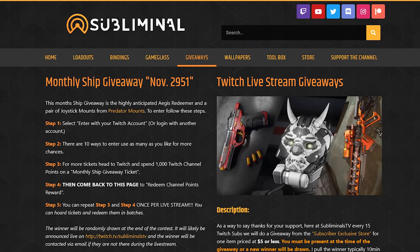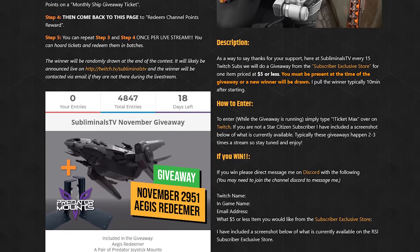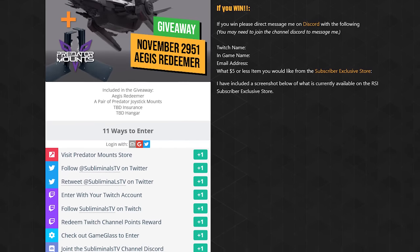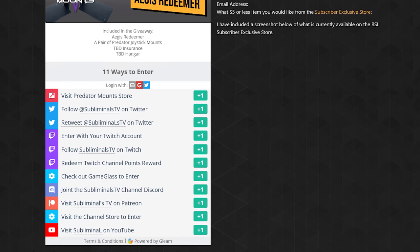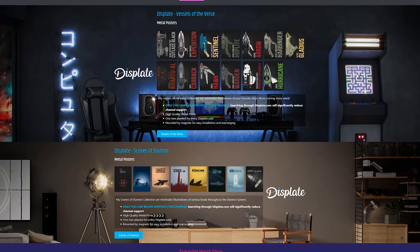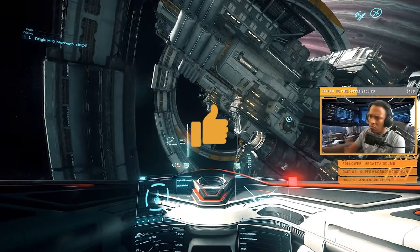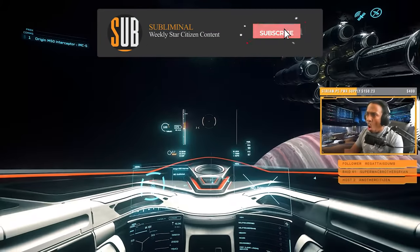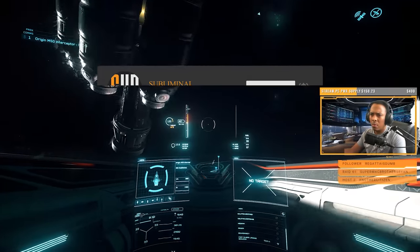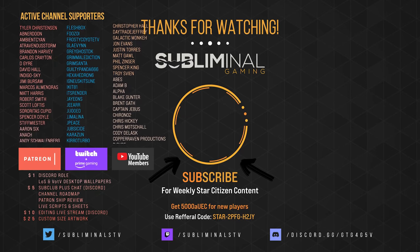This month's ship giveaway is the Aegis Redeemer and a pair of Predator joystick mounts. There are 10 ways to enter, each giving you more points and a greater chance to win. To enter, just visit subliminal.gg/giveaway. The Redeem Twitch channel point rewards can be done once per livestream. If you enjoy my channel, there are many ways to support it — from free options like Prime Gaming subscriptions, sub club subscriptions, and merch, to more generous forms of support. Head over to subliminal.gg to learn how. Your support in all forms makes this channel possible. Even your viewership, liking, and subscribing goes a long way. Until next time, citizens — I'll see you in the verse.